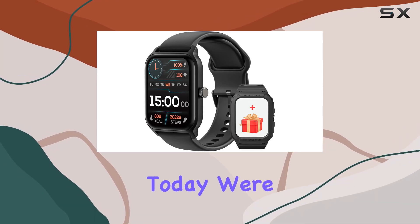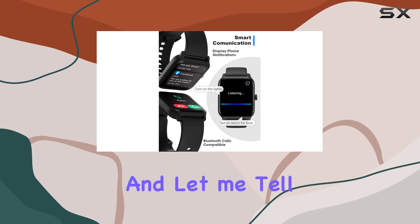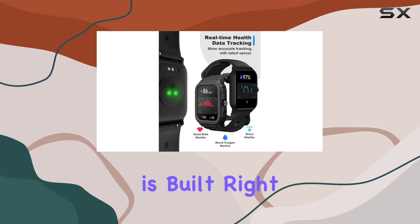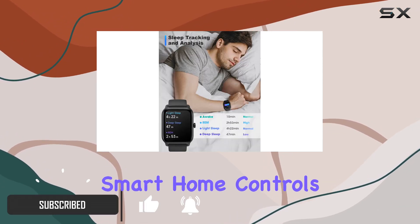Hey everyone, today we're diving into the Tuber Smart Watch IDW13, and let me tell you, it's packed with features. First off, Alexa is built right into this wrist companion, giving you quick access to weather updates, smart home controls, and more.